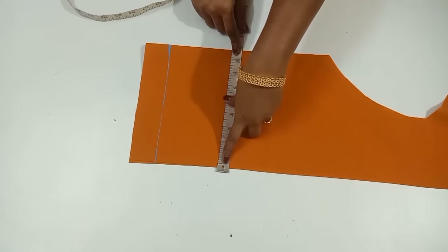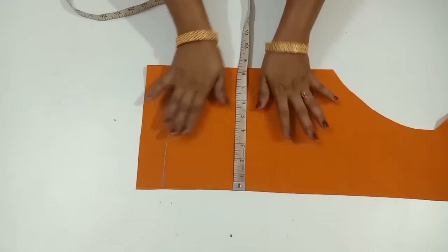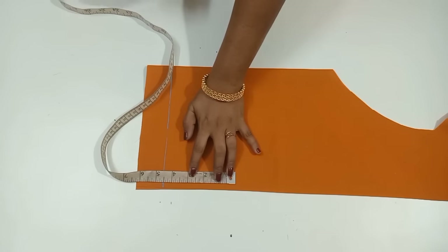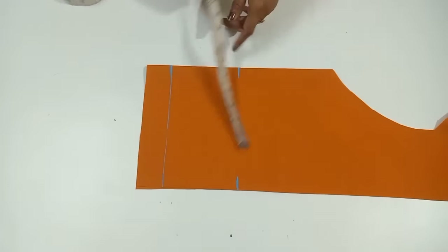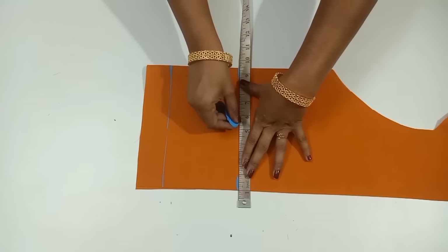I am marking my hand joint. For the next one, we do not need one. We are going to make a stitch. 4 to 6 inches, 1 inch or 2 inches, 4 inches. We are going to make a folding first. I will make the same size.